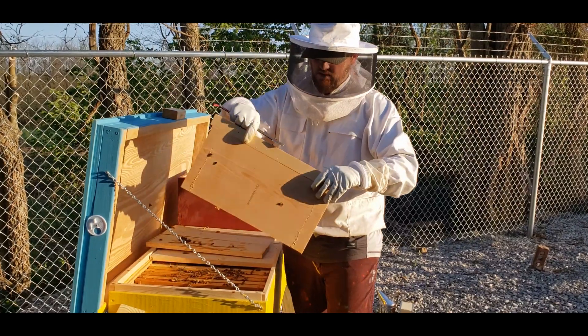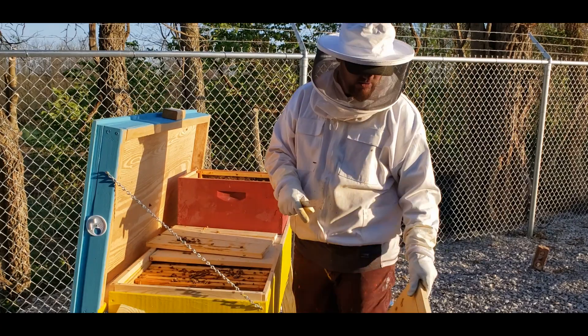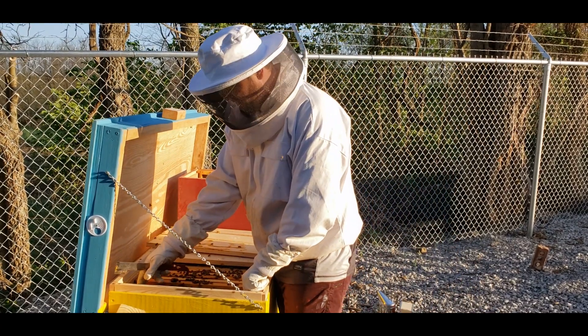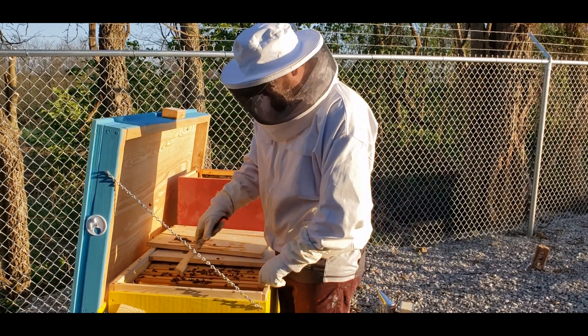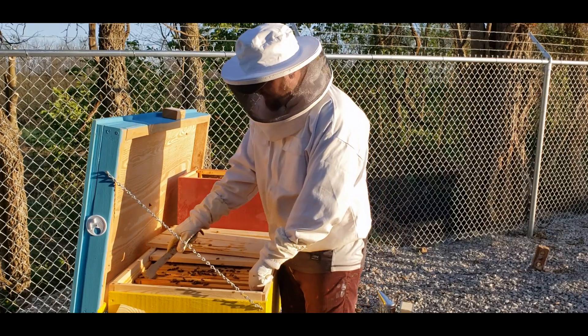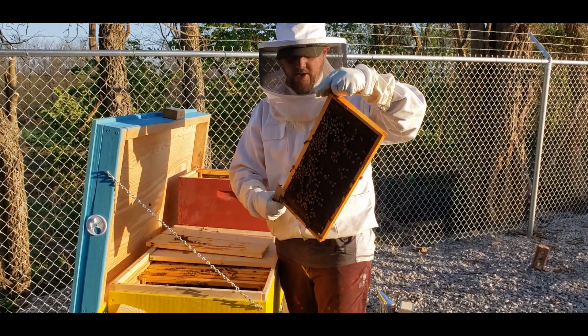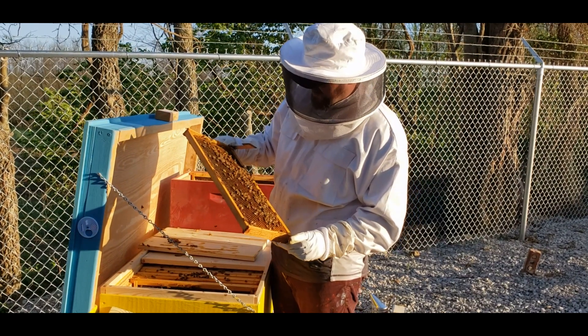I'm going to take my divider board out because I'm going to need it to downsize this hive too. This hive is going to be downsized because I'm going to take a whole bunch of frames — they're not going to have a queen and they don't need all that room. There's a lot of nectar and pollen in this one.